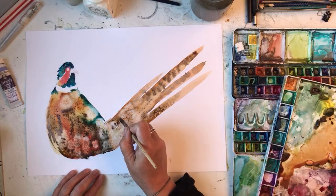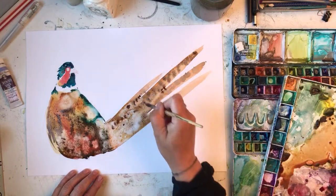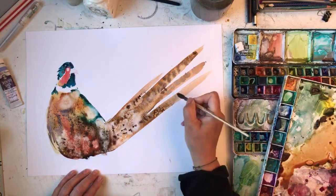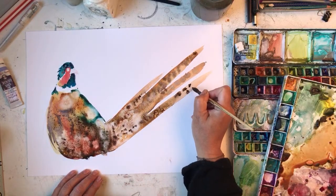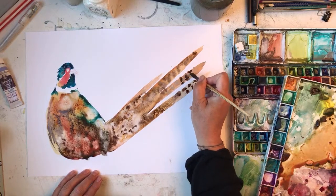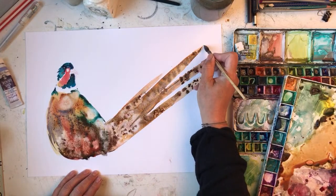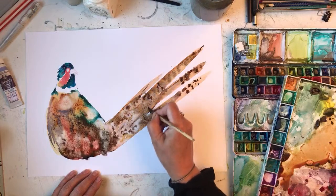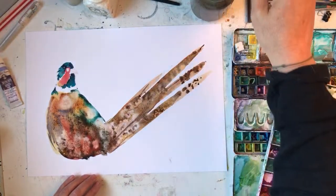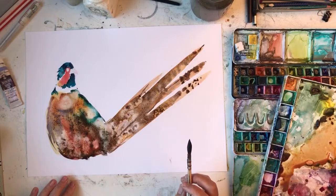Cyril likes to stick his head out the window sometimes. There were loads of sheep in the road yesterday too. I think they got used to not many people being around. It is beautiful where I live. I'm trying to do pheasant feathers — I know they're stripey. It does look quite pheasant-y.